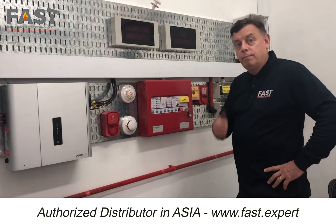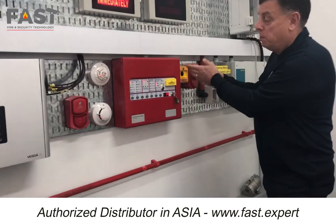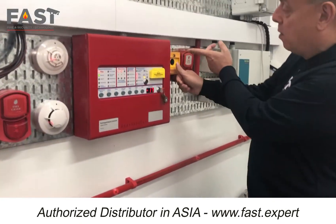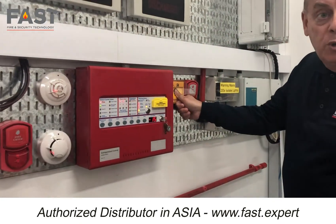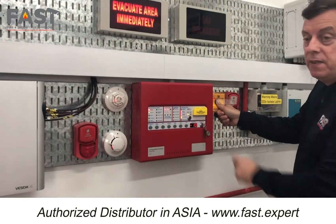Second stage extinguish and release warning. Right, countdown timer is started. So I want to abort it because it's actually a false alarm. I press this abort switch. Second stage extinguish and release warning — it comes up with abort activated.